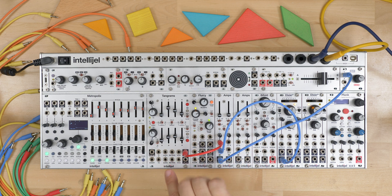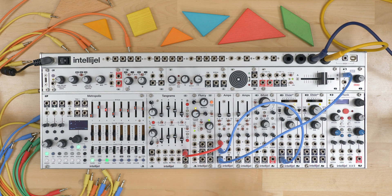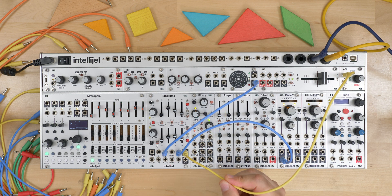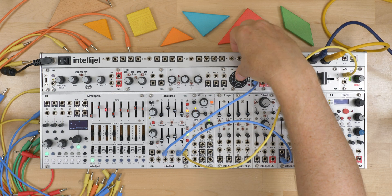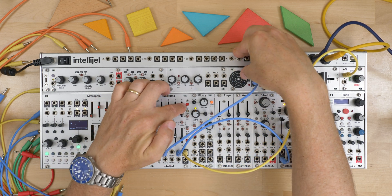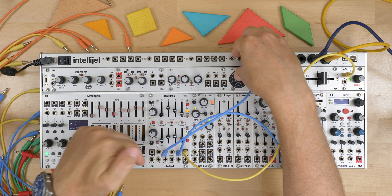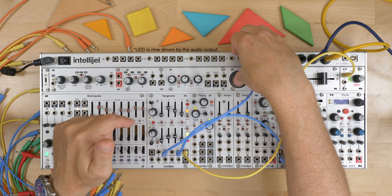So you can actually skip connecting to an external VCA and just use this internally. I've patched the audio into the VCA input, and the output goes to our audio output, gated from here. You can see the LED is now orange instead of green because it's going bipolar — negative and positive — so you're getting the mix of red and green together.